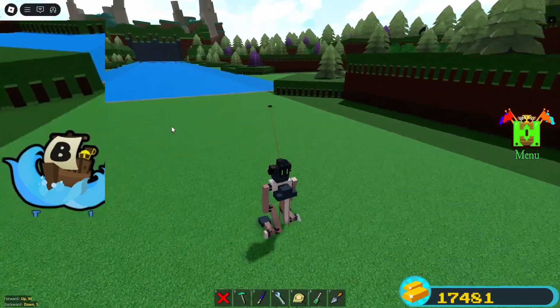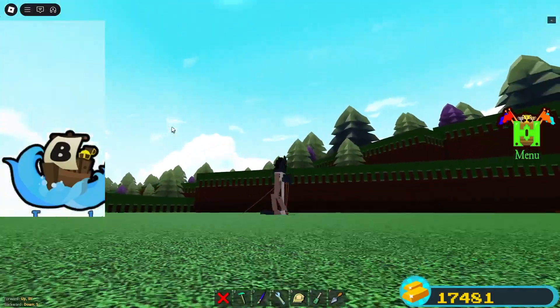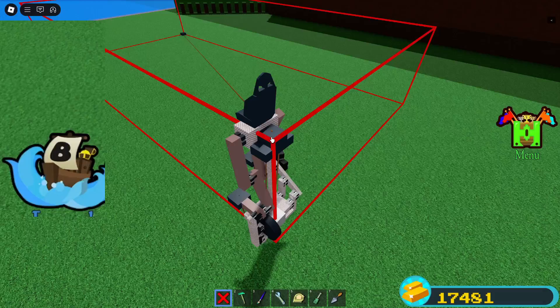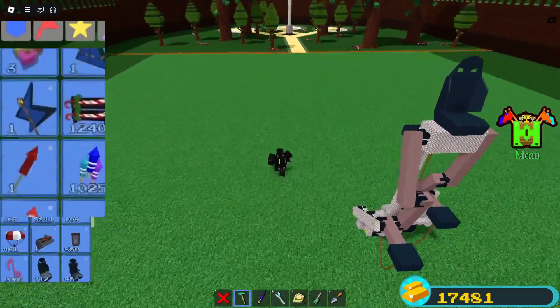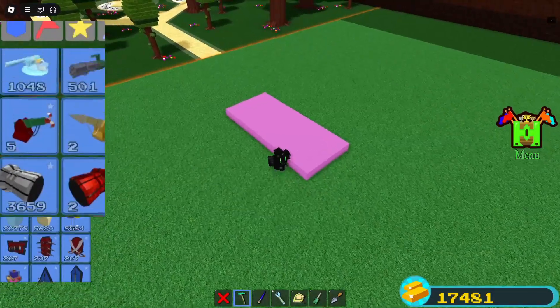With this rope we can't steer and we can't go far, so I will show how to fix that. Now let's add the longer rope and steering mechanic. Delete the old one. Make a plastic platform like this — it doesn't really matter where exactly.